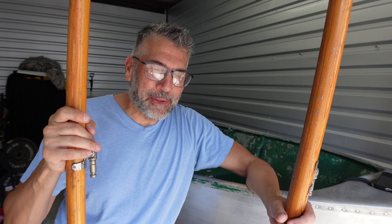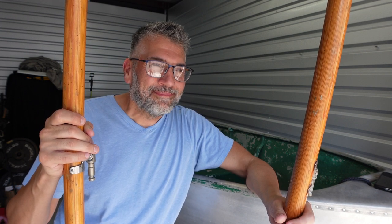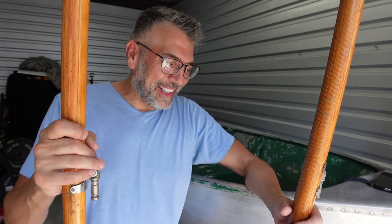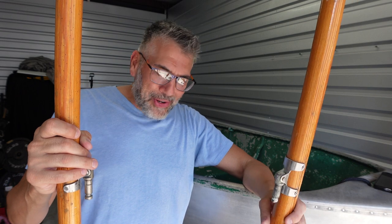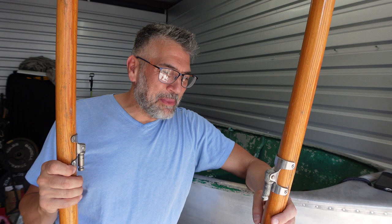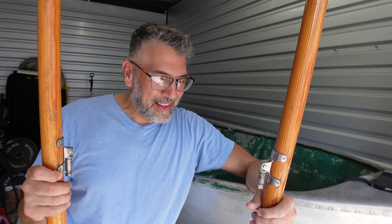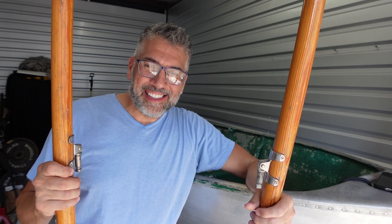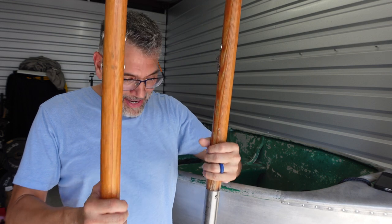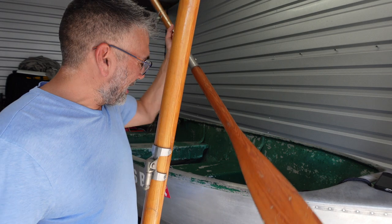Go ahead, give me your guess. Ten dollars! The lady said, 'Do you want those?' I said yeah. She goes, 'Make me an offer.' I said five bucks, she started laughing, said how about 15. I said how about 10, and she goes, 'I'll do 10.' We snagged them and they're in great condition — let me show you guys real quick.